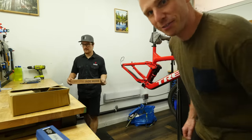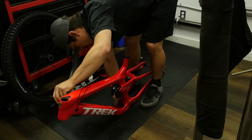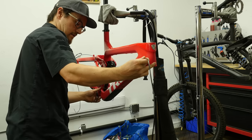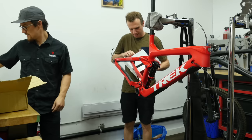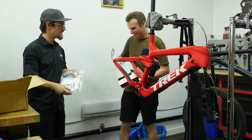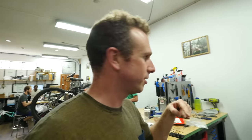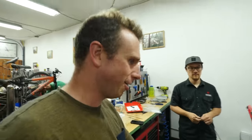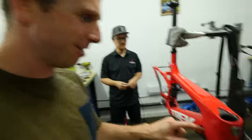Nate suggested we do the dropper post first. One thing I really want to do is not have the hoses crossing over on themselves — I've seen it on a couple of people's bikes and it looks super clean when they don't. I also have the back brake on the left side. Have to think about how it goes in there — almost messed that up.